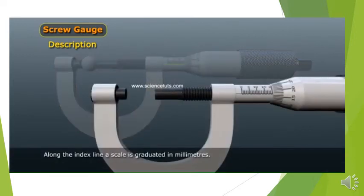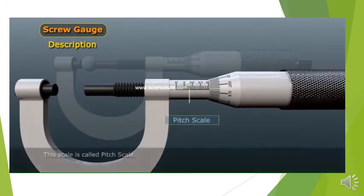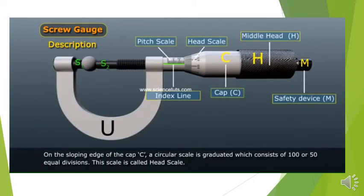This line P is called the index line. Along the index line, a scale is graduated in millimeters. This scale is called the pitch scale. On the sloping edge of the cap C, a circular scale is graduated which consists of 100 or 50 equal divisions. This scale is called the head scale.